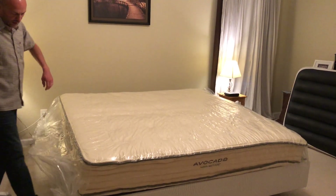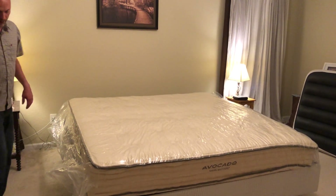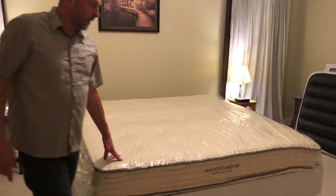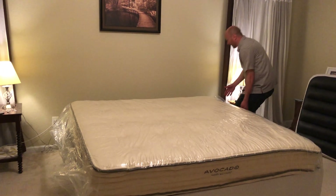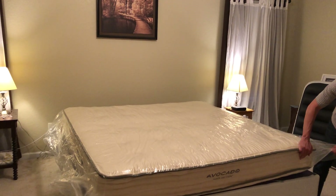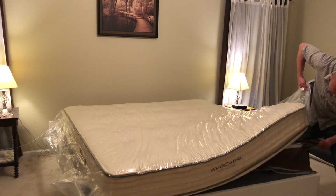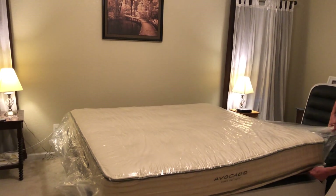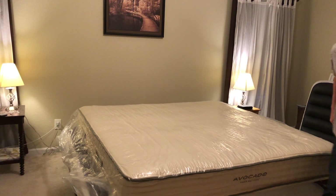I don't know that it's exactly vacuum packed, because it has already started to uncompress just with that outer piece on. But I'm sure once I get this other piece off, it will uncompress quite a bit more. Just trying to get this pulled out — oh look at that, it'll open already.